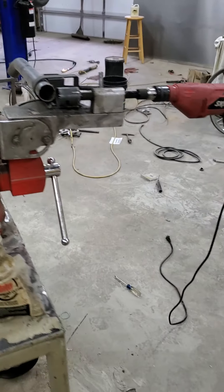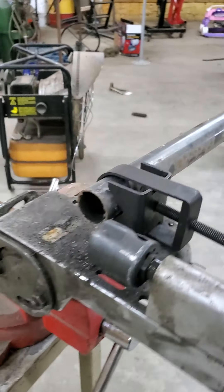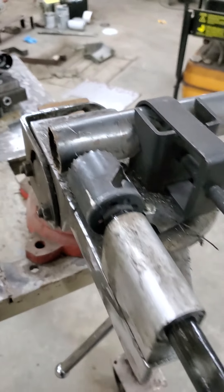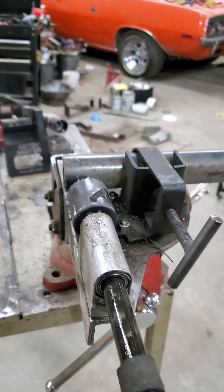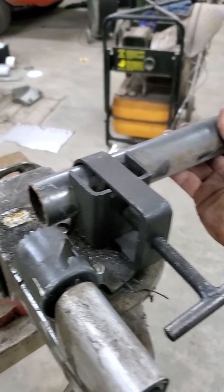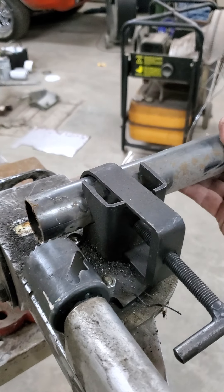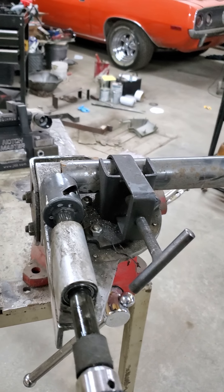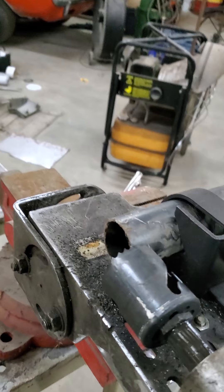Next: tube stick-out. I noticed a lot of people — myself included when I first started — when wanting to notch something, would put it in there and take a full notch, and there's really no need for that. You're just wasting time and wasting hole saw life. All you really need is about half or a little bit less — just go in there and trim your end off and you'll be in good shape.